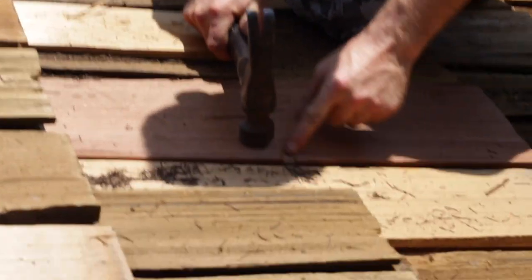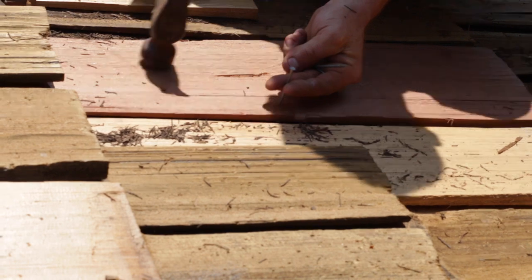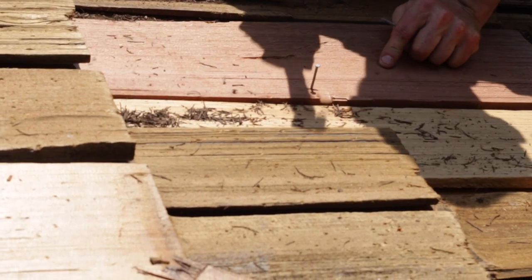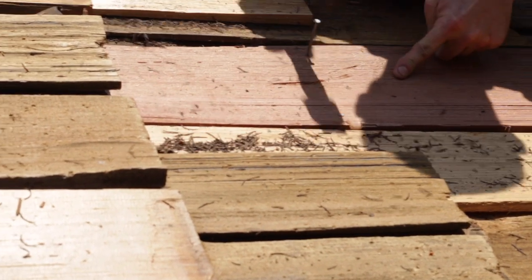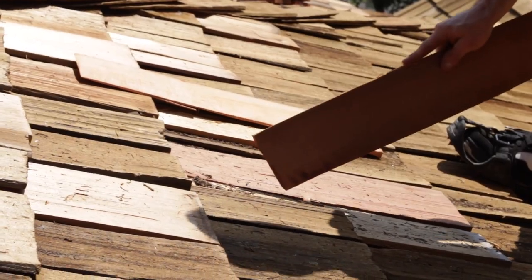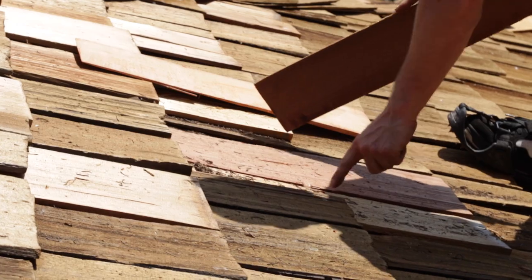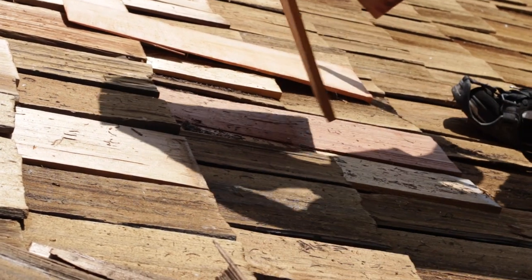We're going to take our nails. You want to get the nail where the next shingle is going to cover it, so we're going to go about an inch up. It only requires two nails, just like so. Since we have a gap here and a gap here, and not a big enough shingle to cover that area, we're going to use two smaller pieces.